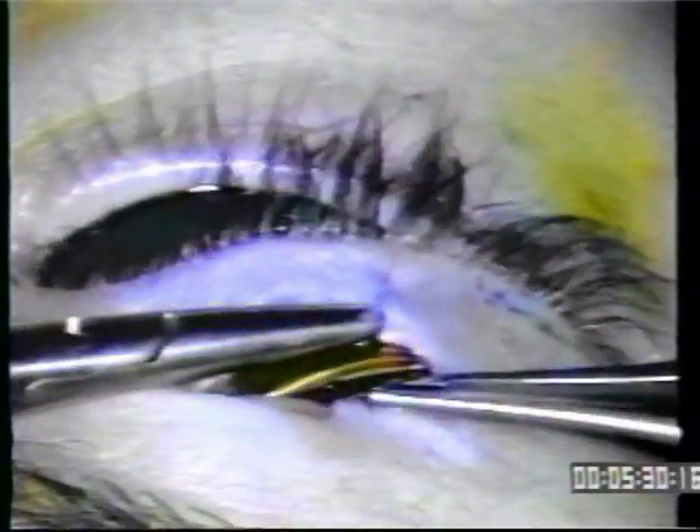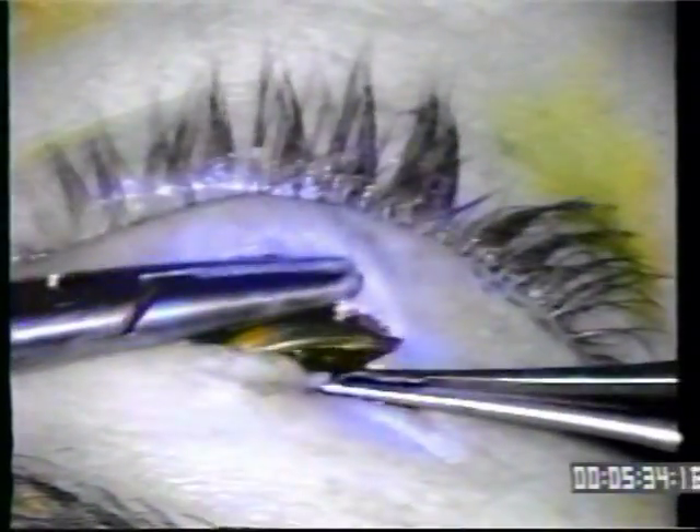Now we've fixed the gold inferiorly. The superior fixation is again through the hole, through the orbital septum, and then out — with five throws on the top suture. A suture is placed on the third hole as well, so that the gold will be completely fixed from three millimeters above the lash line inferiorly to the orbital septum superiorly. Once that's completed, the wound will be closed in layers.